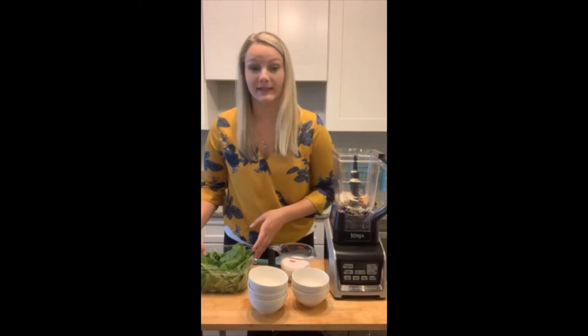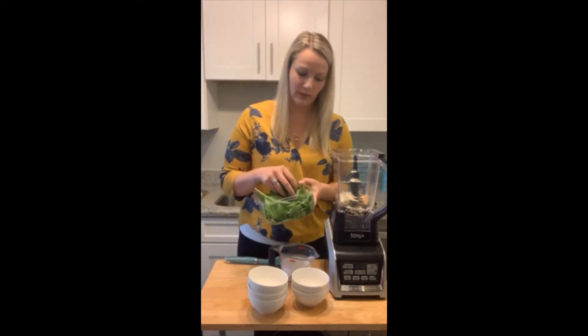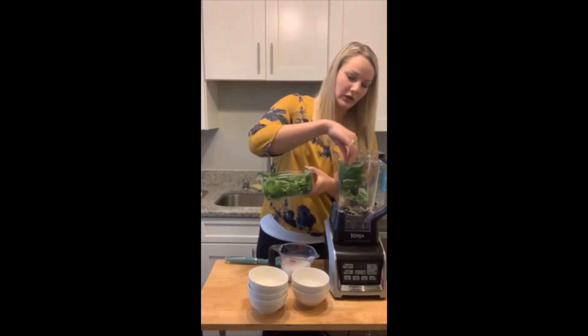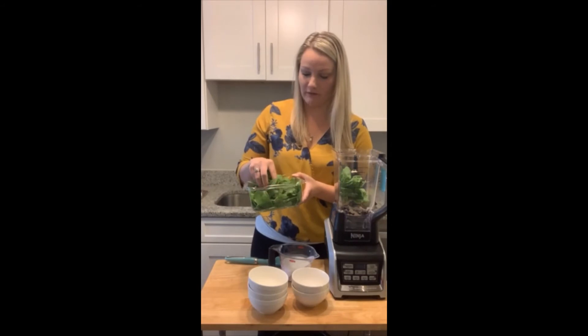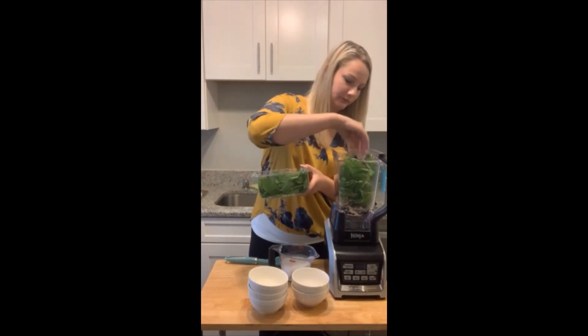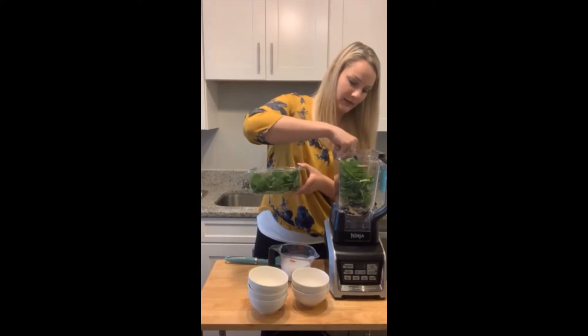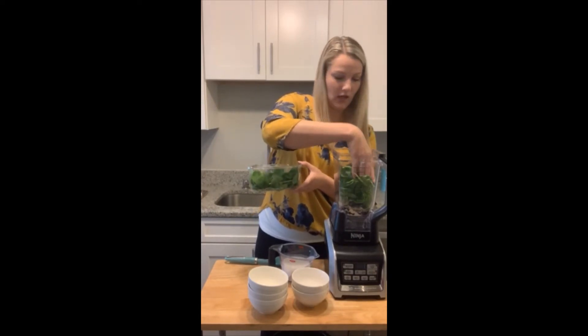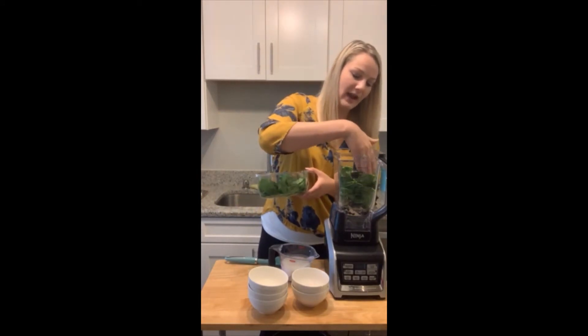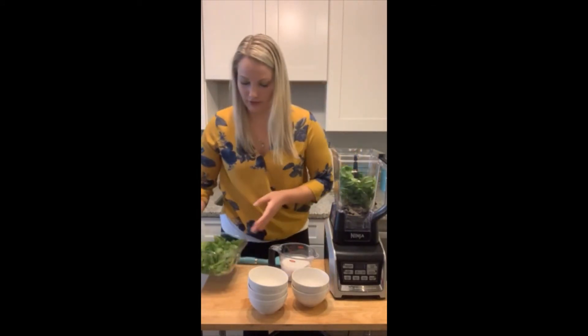Next I'm going to add in some greens to boost the nutrition a little bit — just some baby spinach. The recipe calls for two cups of baby spinach, so I'm going to add in about two handfuls. You can add more or less to taste. If you're new to adding greens to your smoothie and want to try it out first, you can cut back on the greens a little bit.